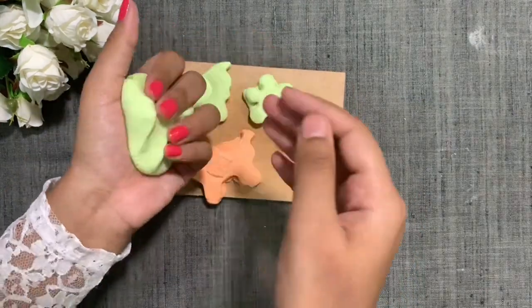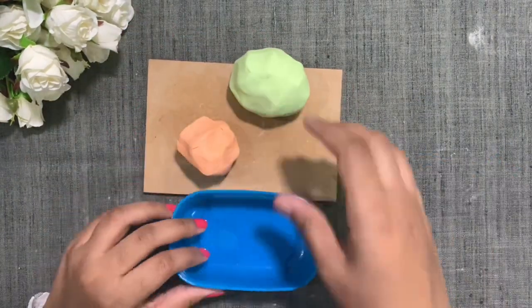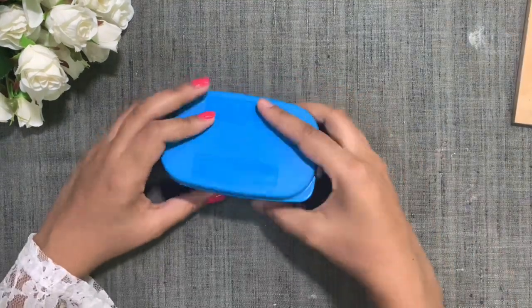It will be so satisfying also. So you have to store it in an airtight container, because it gets dried up quickly.